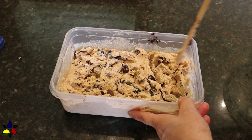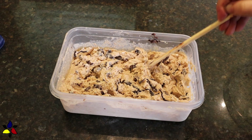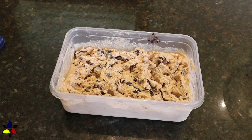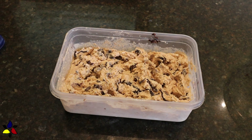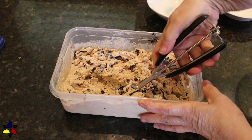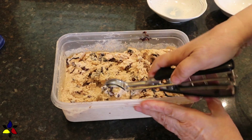Next, I transferred the rest of the ice cream into the container, and again drizzled the remaining chocolate on top, and mixed it with my chopstick. To prevent skin from forming on the surface of the ice cream, I place a layer of cling wrap directly onto the surface of the ice cream, and then put my lid onto the container.